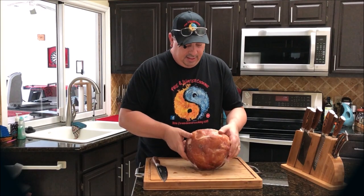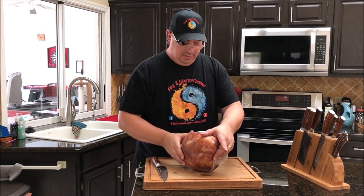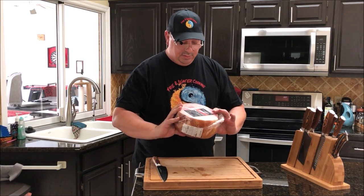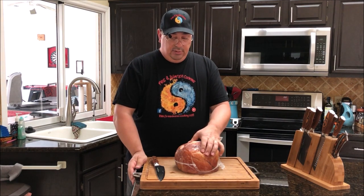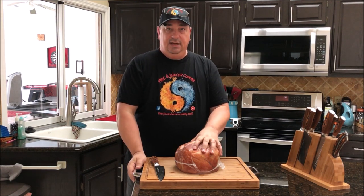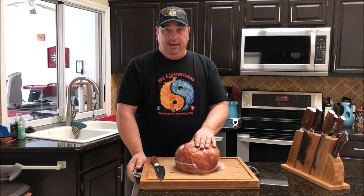I've got my ham here — it's right at almost 8 pounds, 7.88 to be exact. It's a semi-boneless ham from Publix. What I'm going to do today is take it out of the package, score it, and use some of the Run Wild apple seasoning. I'll season the outside, vacuum seal it, and tomorrow we'll throw it in the sous vide for about 4 hours before putting it on the smoker.